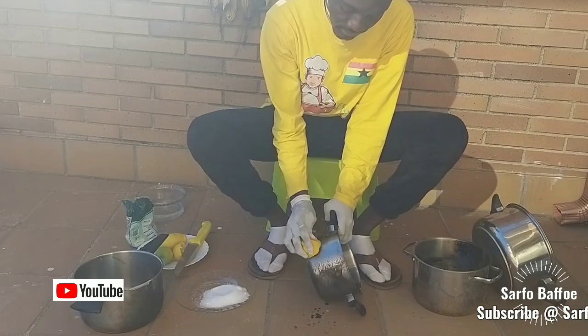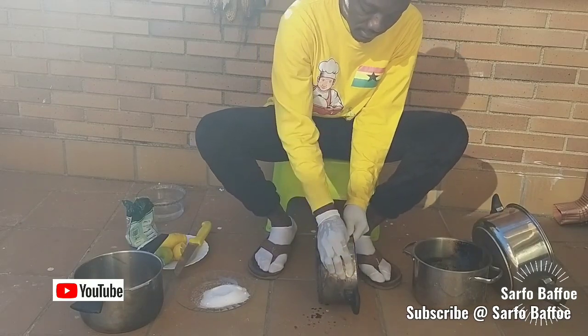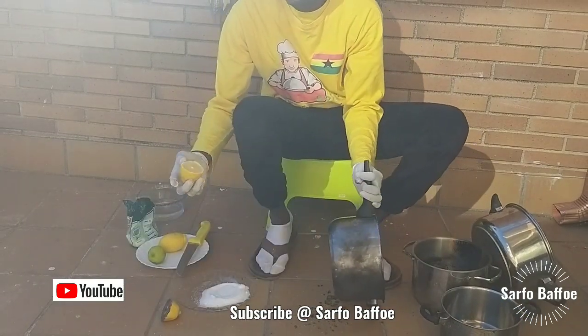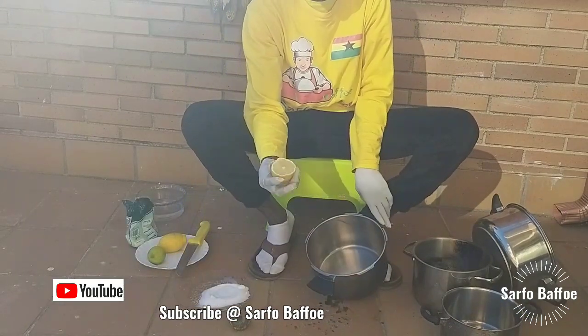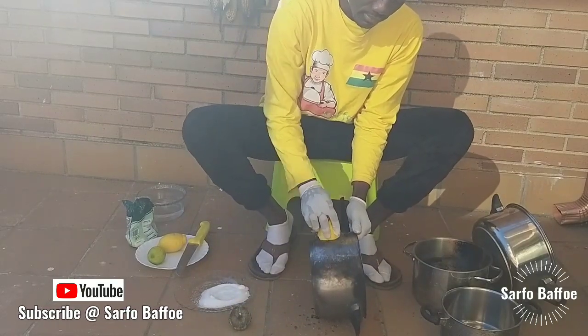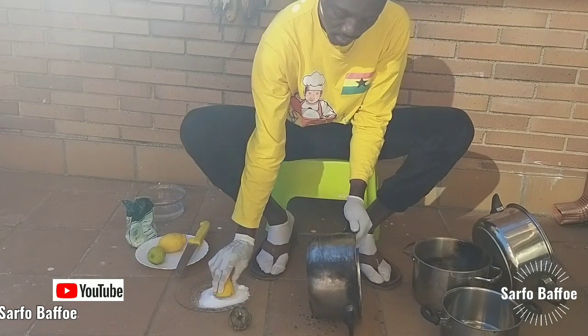We are going to polish it two times. After first polishing it, leave it for about 15 to 30 minutes and then move on to polish it again with the same method. Leave it for another 15 to 30 minutes.